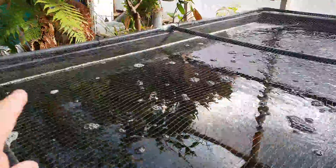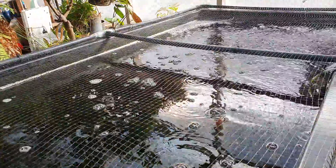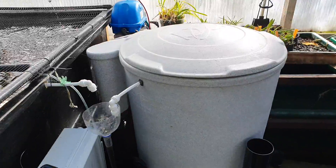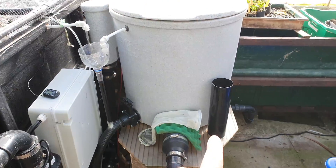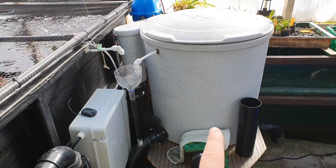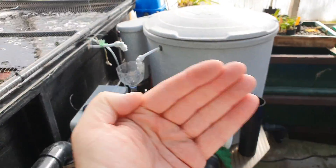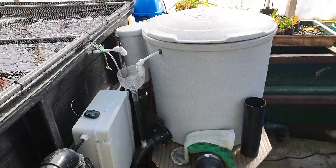The grow-on pond is looking a little bit low because yesterday I had to give it a really good clean in the filter. I gave the EazyPod a really good clean last week — got my arms in. You have to be very careful because it's stainless steel in these and you can rip your arms to shreds if you're not careful. I was careful, cleaned all the sides, all that sort of stuff.